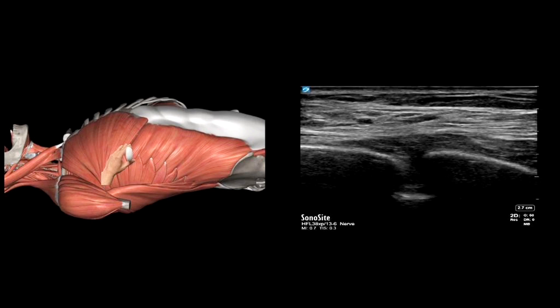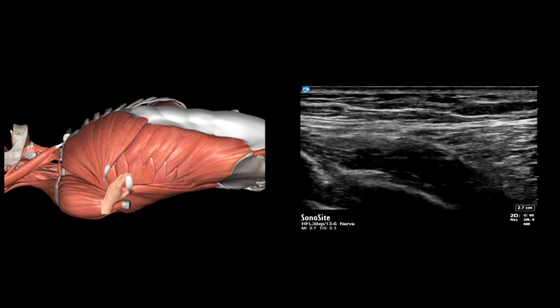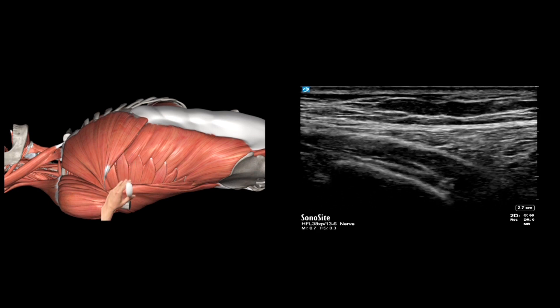The probe is placed in an anterior-posterior orientation. You can visualize the ribs and the pleura between them. There is a layer of muscle above the ribs — this is the serratus anterior muscle. As you move the probe posteriorly, you can see a beak-like muscle arising from the posterior aspect, lying above the serratus anterior muscle. This is the latissimus dorsi muscle. This is the image you would like to see while performing the block.